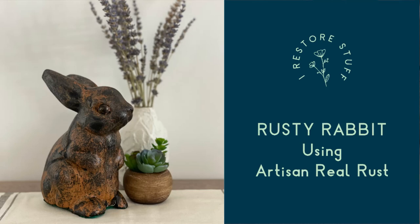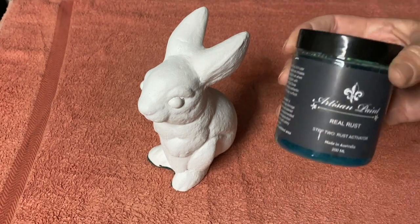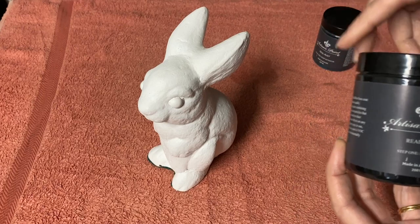Here's how I transformed this plaster rabbit into a rusty rabbit using Artisan's two-step process, Real Rust. It comes with a base and an activator.